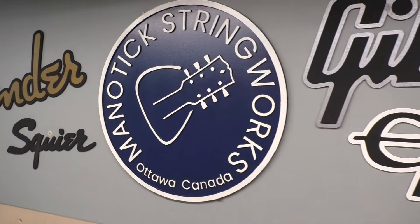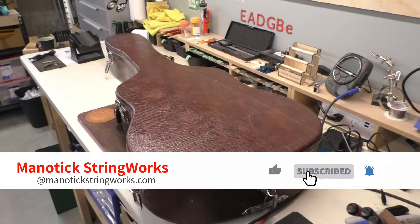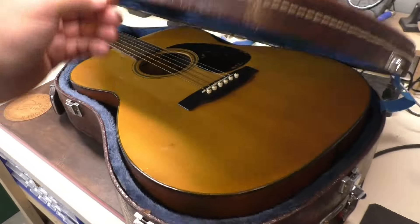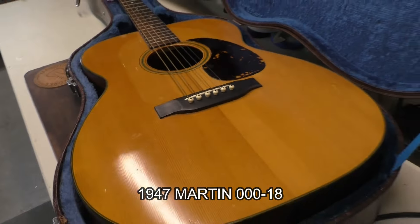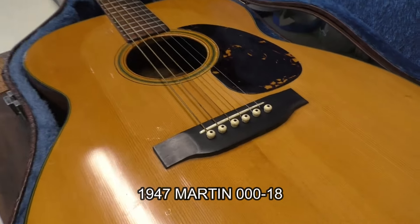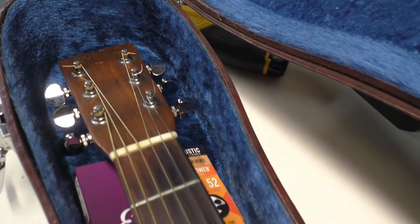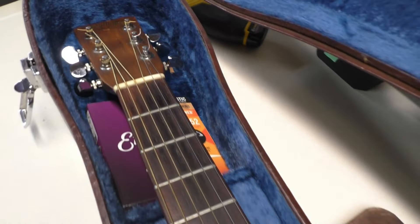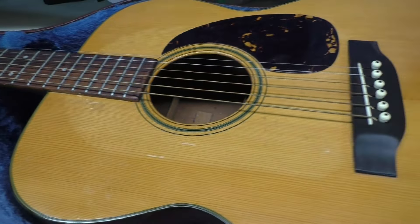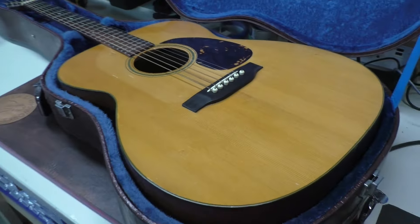Hey there, welcome back to Magic Stringworks. Today on the workbench we have this alligator or snakeskin case — I made a short video about that the other day. What do we have inside? We have this: 1947 Martin Triple Zero 18, or Triple Aught 18. Really nice. 1947. So let's get it out of the case and have a good look at this old beauty.